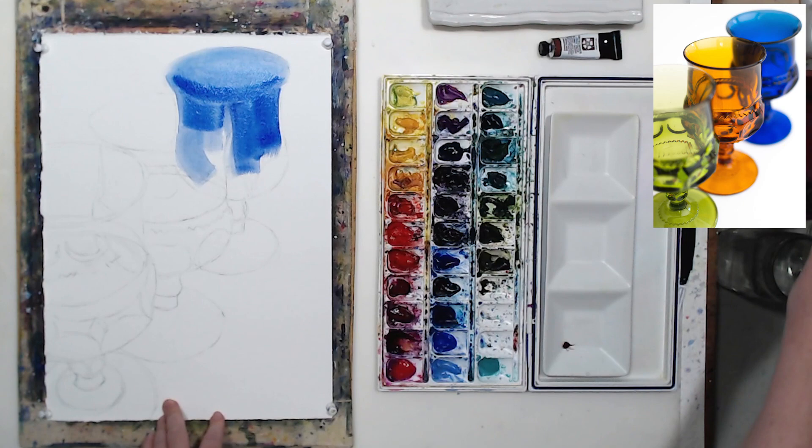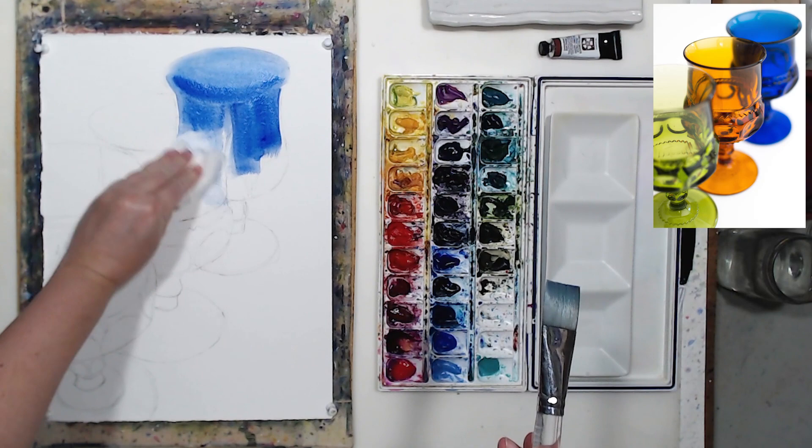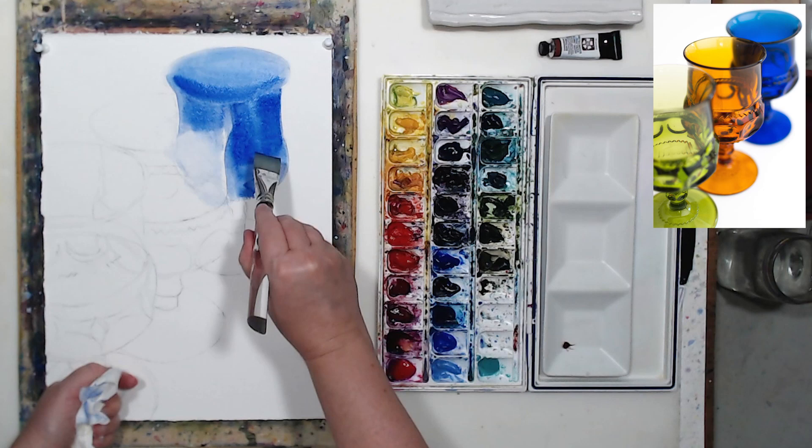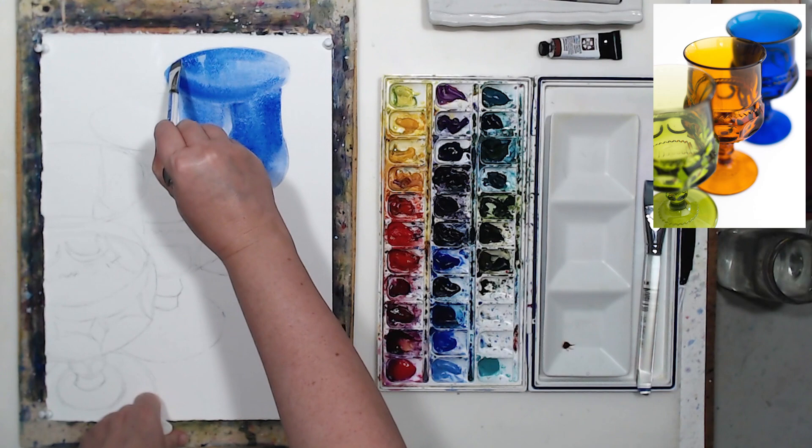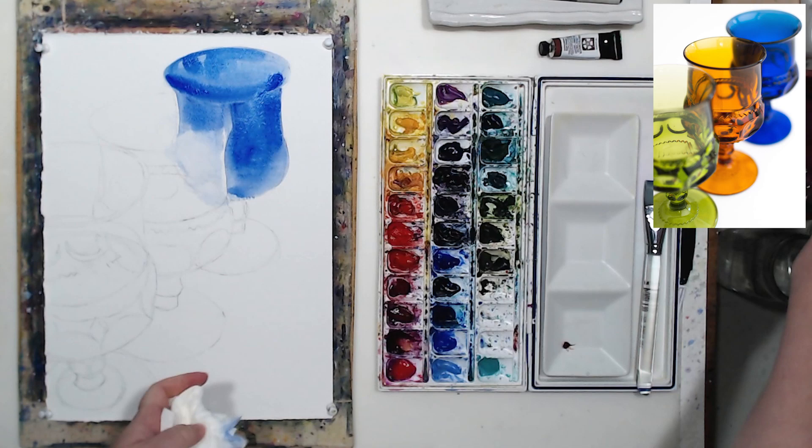I started the painting process with a precise drawing. This is an exercise in perspective — still lives are great for studying perspective. I started painting on dry paper because most of the edges in this still life are hard edges. There are very few soft edges here, so I don't need water, I don't need paint to float, and I need fairly intense colors. Starting on dry paper will be my best option.